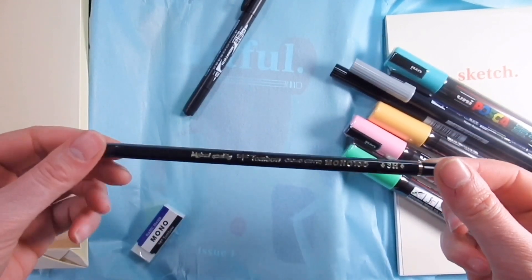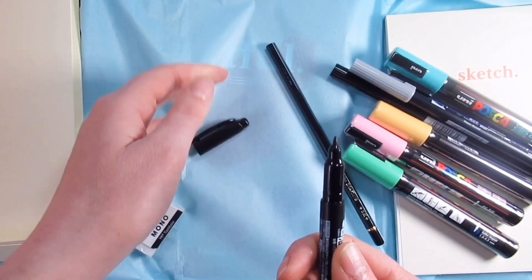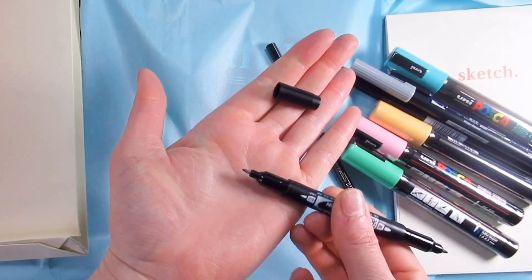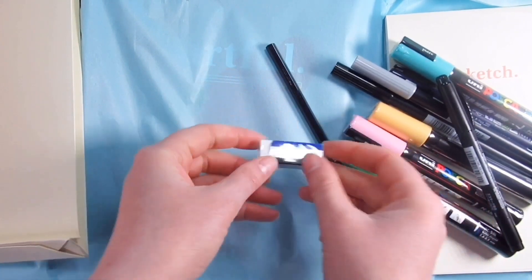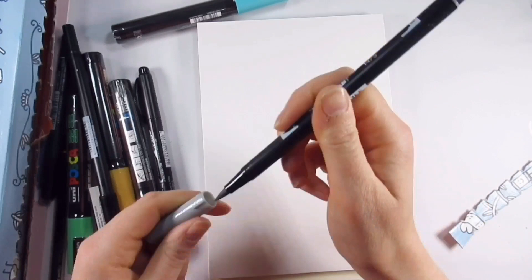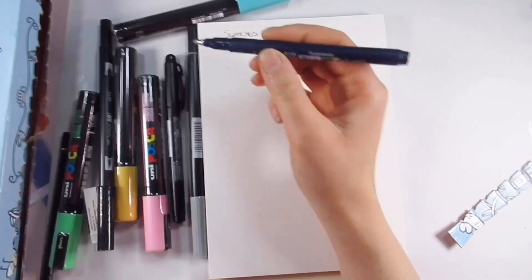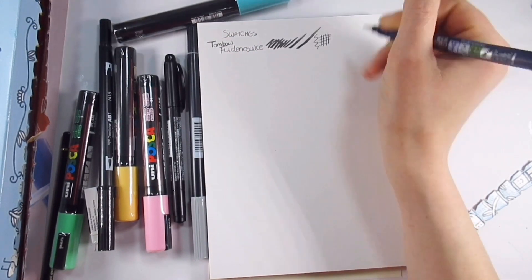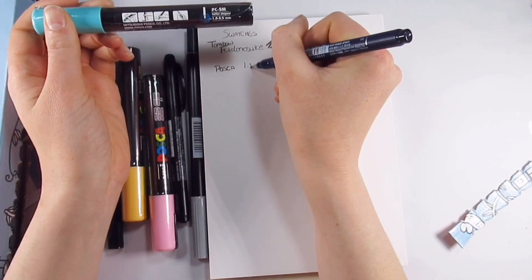But as with any good unboxing video, let's talk about swatching the contents. To start off with, there is a Tombow Fudenosuke — I can't pronounce it — but it's like a black liner pen with a squidgy nib, like a bullet nib, that can do thick and thin lines. We've also got four Posca pens in the 1.8 to 2.5 millimeter size from the pastel range: aqua green, light pink, apricot, and light green.